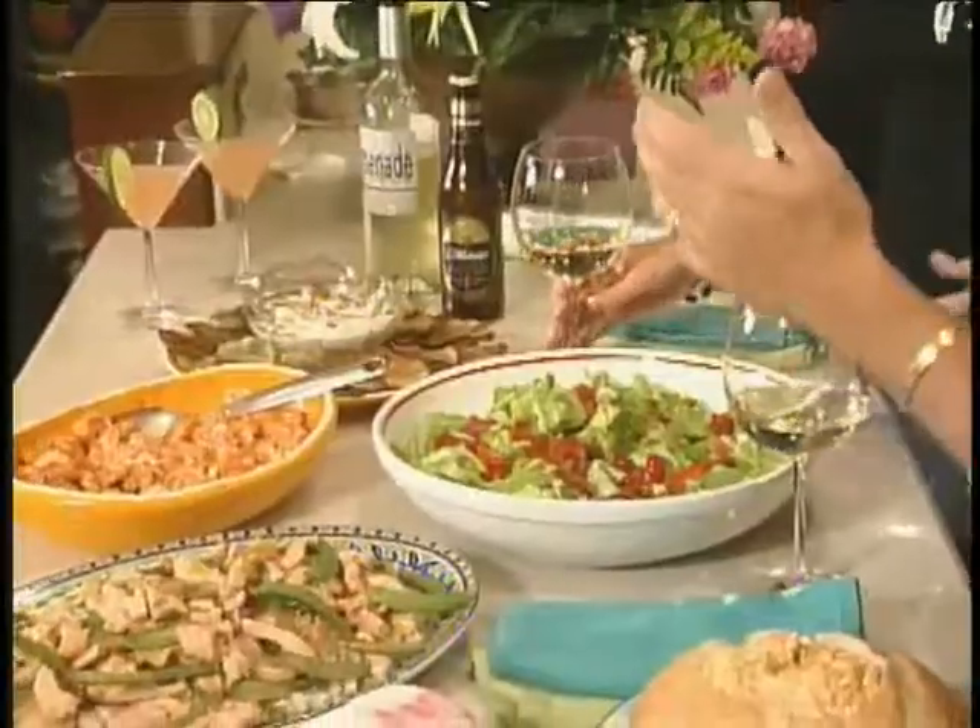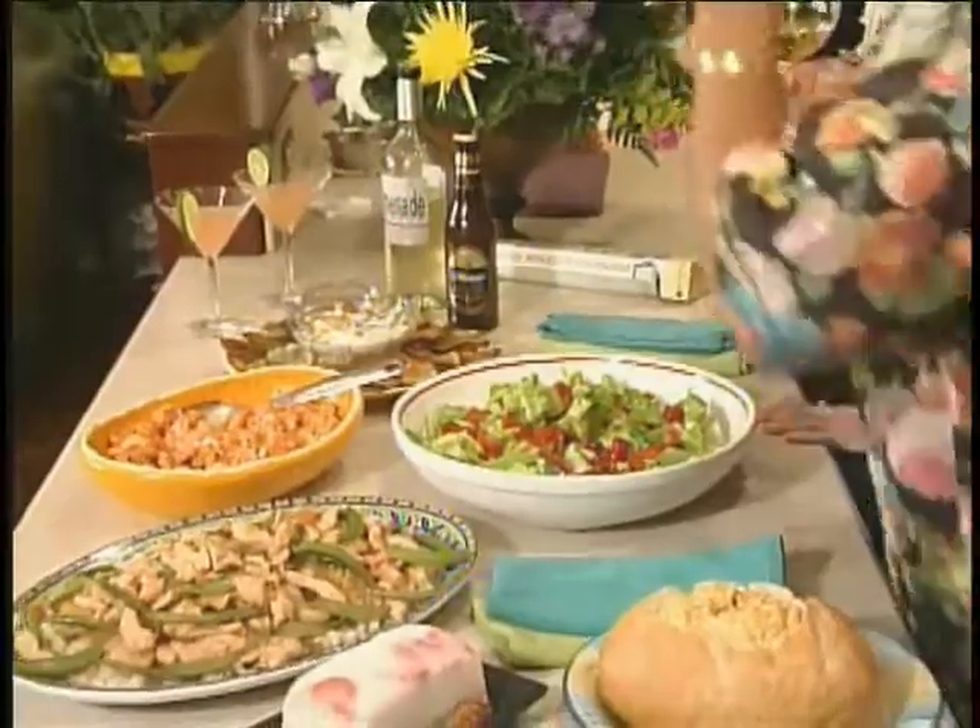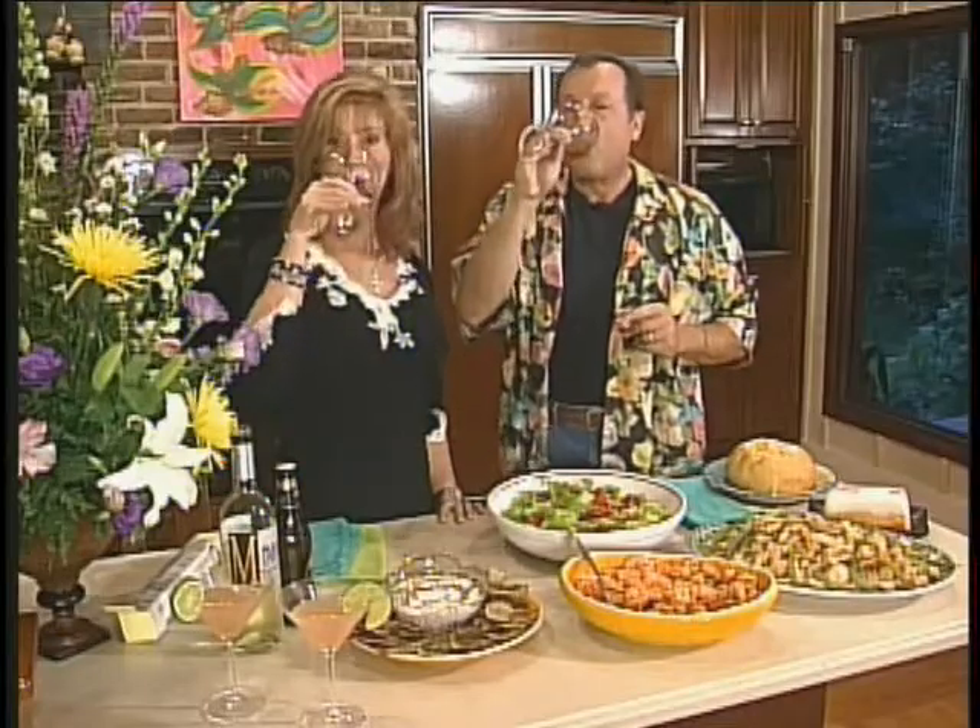We've had a great time here today. Did you like the Caribbean? I loved it — it was so much fun. I will see you next time. I hope you love the show because we had a great time doing it. Cheers! Bye!